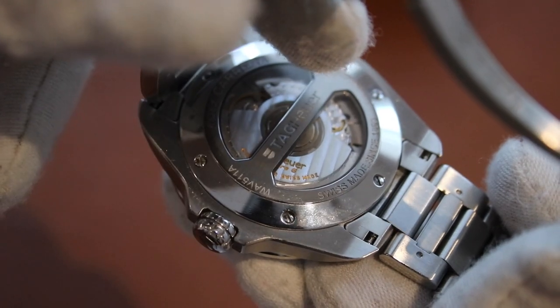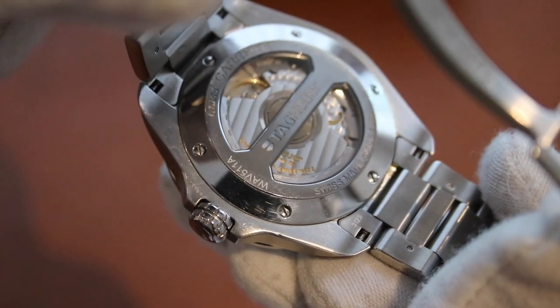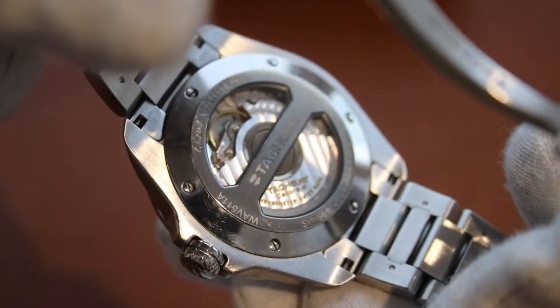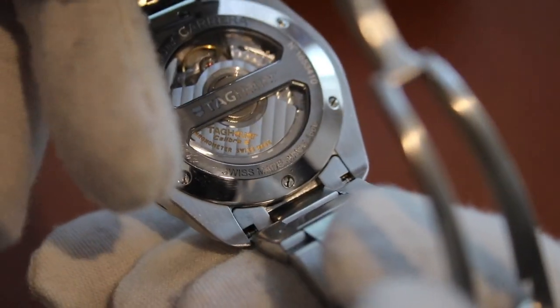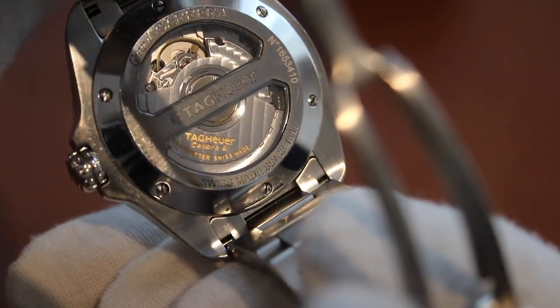You can see the reference of the watch there — W-A-V-5-1-1-A — on the brushed caseback. It also has 'Swiss Made Since 1860' engraved.